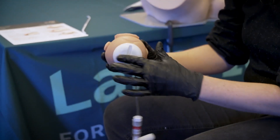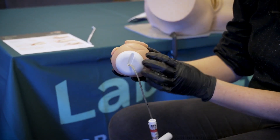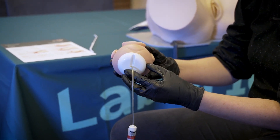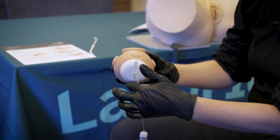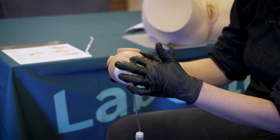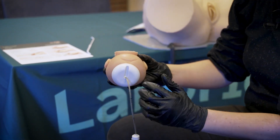One way to avoid a pop-off is always making sure that your cup is placed nicely over the flexion point. We don't want a lateral placement or a placement nearer the anterior fontanelle. We want the cup nicely placed with the center of the cup over the flexion point, which is three centimeters from the posterior fontanelle along the sagittal suture.